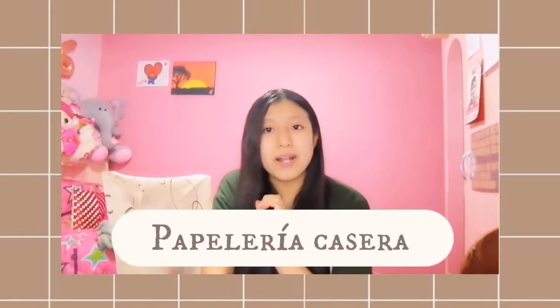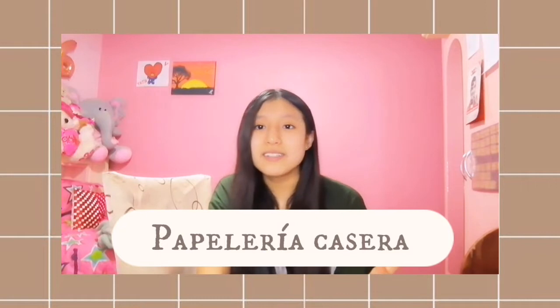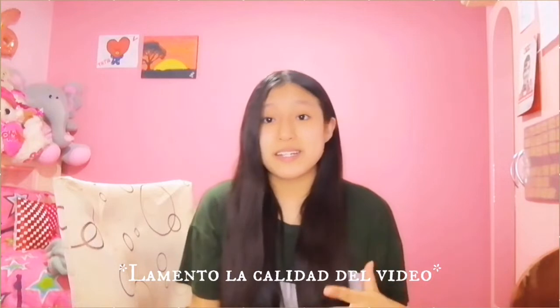Hello everyone, welcome back to my channel. My name is Briney, and welcome to another video. As you saw in the title, we are going to be doing the papeleria casera for the return of classes. I'm going to show you several things you can do with materials that are easy to access — reciclables or anything you have at home.